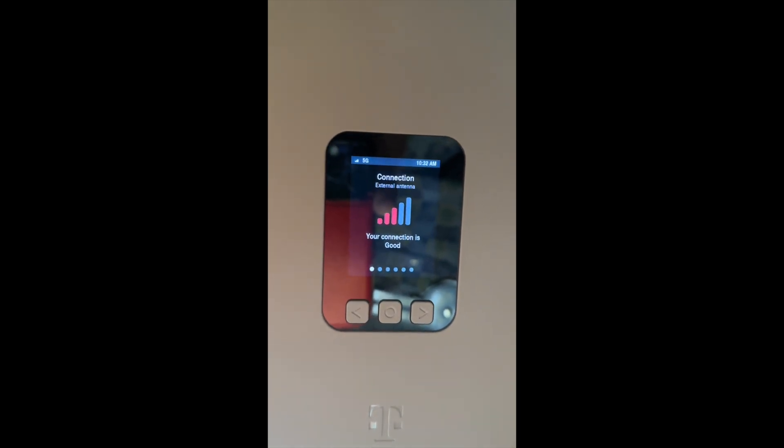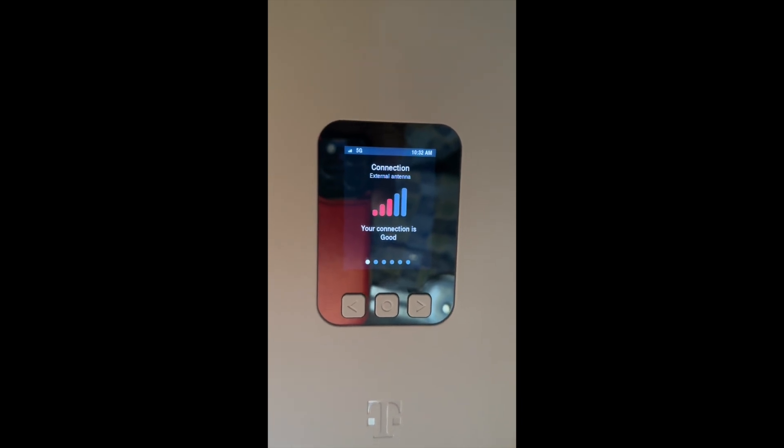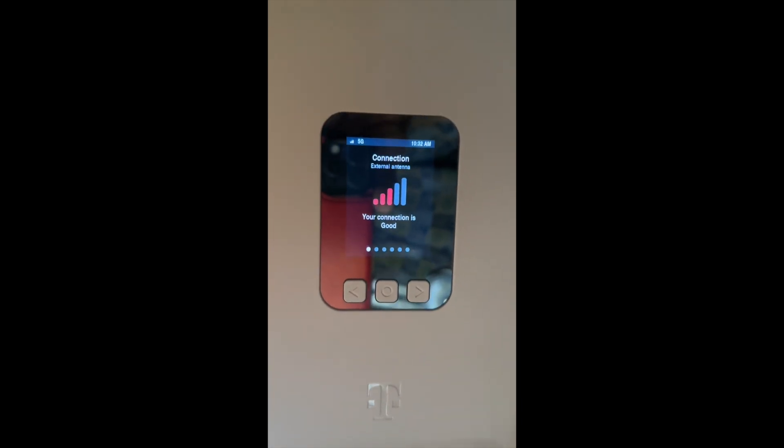I pointed it and it got the signal up to four bars, but it really doesn't matter. The whole bar thing with the cell phone companies, in my opinion, is just a feel-good thing. When you get in the middle of the road, you've got a good enough signal.